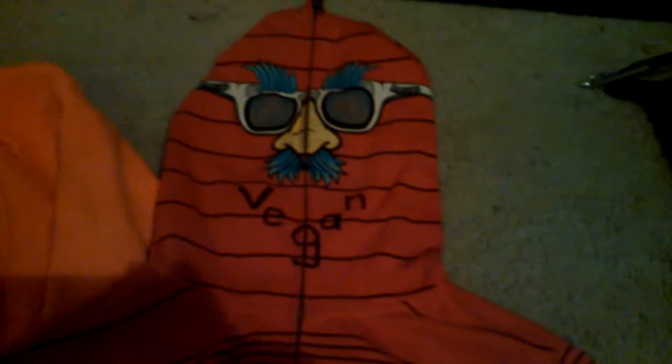Then we have the full-face zip hoodie, which kind of looks like a mouth where it says 'vegan.' It looks different and it's eye-catching. It gets people to think about vegan — that's where you put your food, it's your mouth.